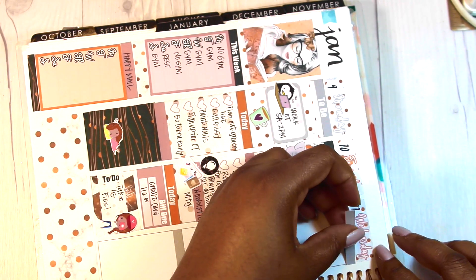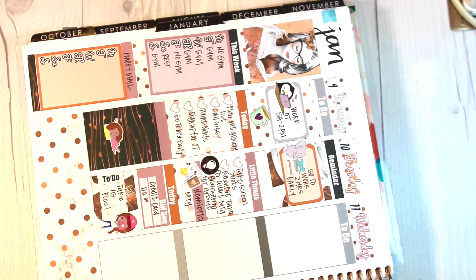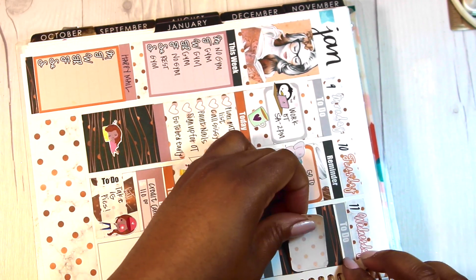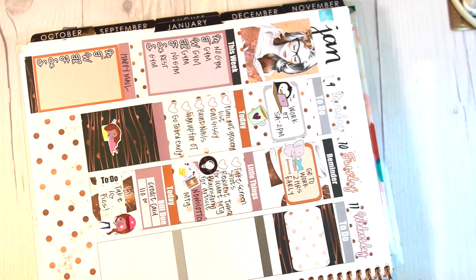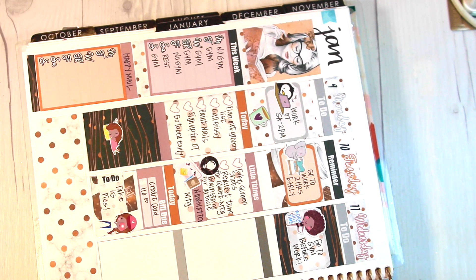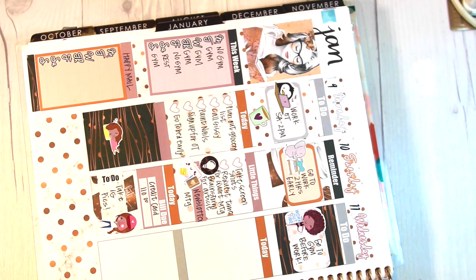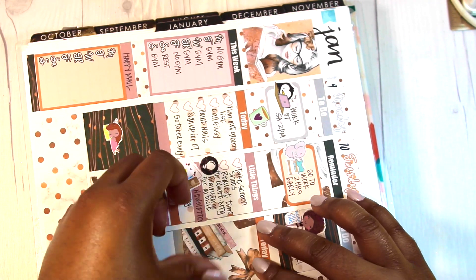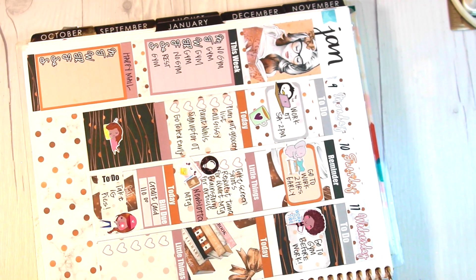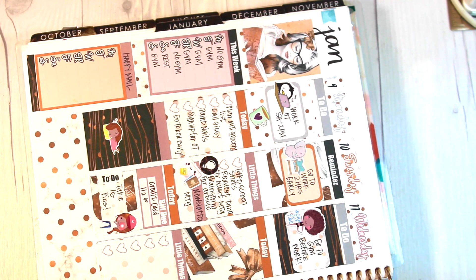I was going to take Instagram photos so I put a photo sticker of a girl holding a camera. Then I moved on to Wednesday with another to-do box — I put another half box with washi strips. I wrote down that I was going to work out before work. I've been consistent with working out; it really does help with stress. I put down a today banner, a full deco box with books and a bow, a little things sticker, and the rest of the things I had to do for Wednesday.